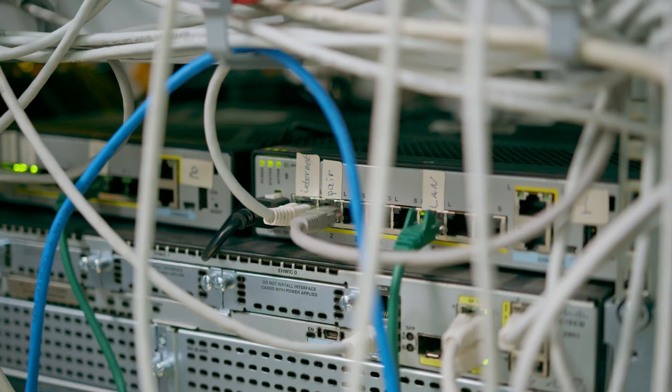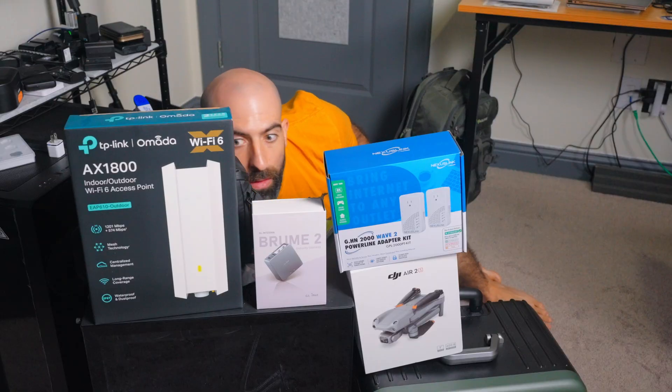What's the biggest problem when it comes to building out a home lab? The cost? The space? The constant need to build a wall of electronics to hide your inadequacies? No, it's taking it with you when you leave the house.